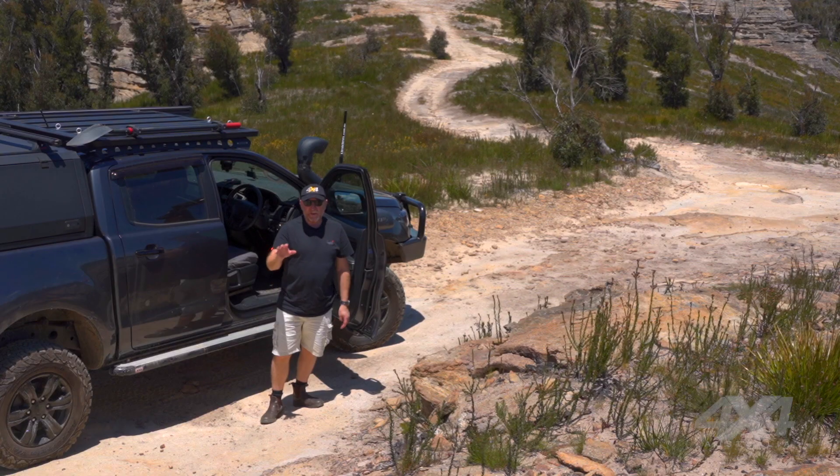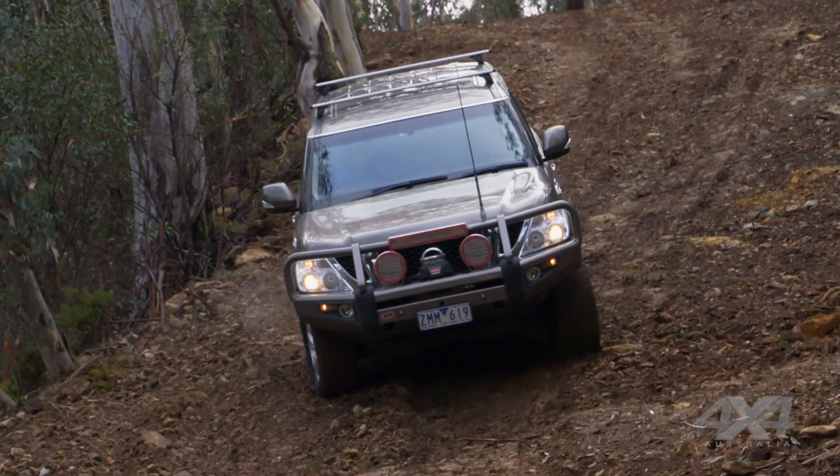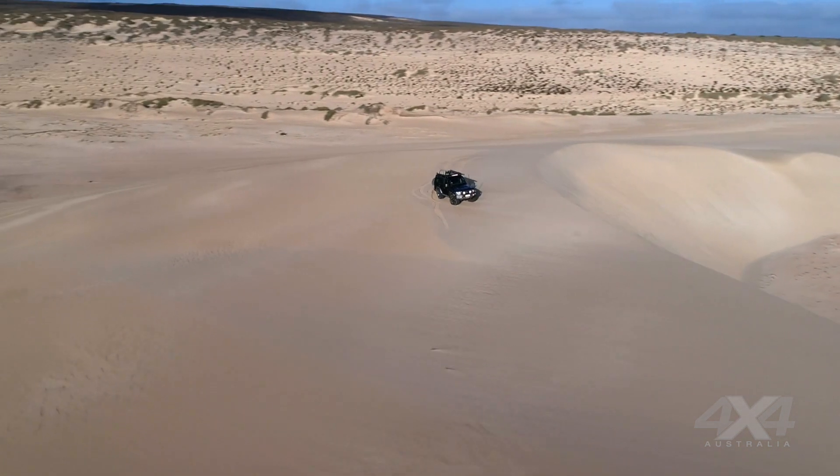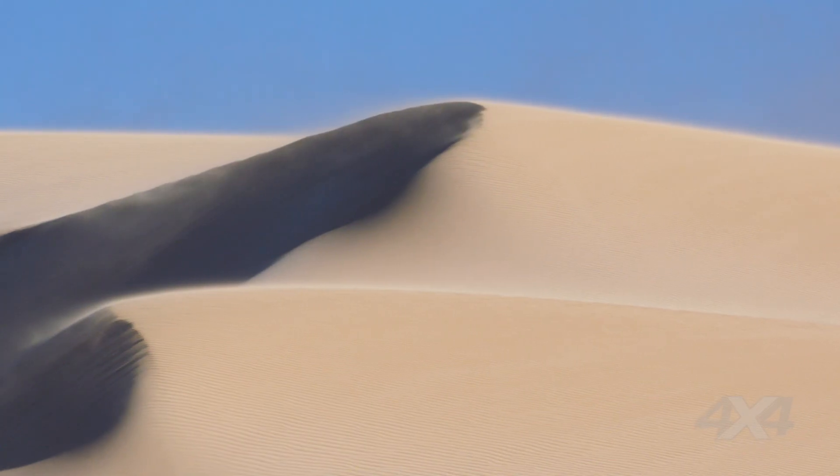Well, there you have it — that was quite a steep and technical descent done safely. We took our time, got out, had a good look around, and handled it no problem. But that's just one kind of descent — a rocky one with some traction. There are all sorts of terrain: high country tracks, muddy hills, and of course really steep sand dunes, which can be some of the steepest descents you'll ever do. Sand dunes are very steep — gentle on one side with a big drop-off on the other — and on a cloudy day with no shadows, it can be really difficult to see what's coming up ahead.